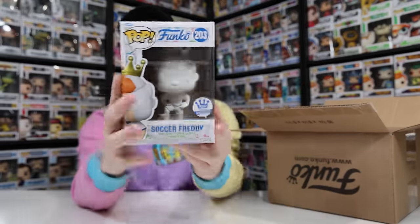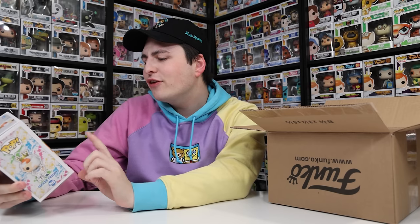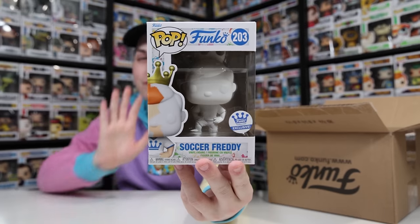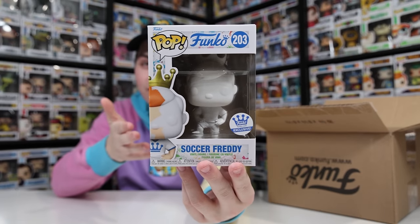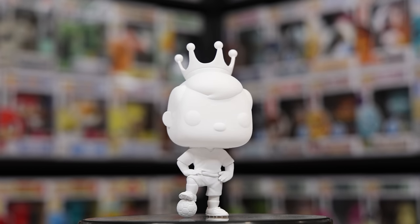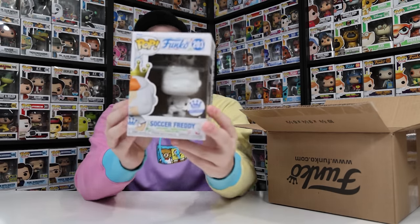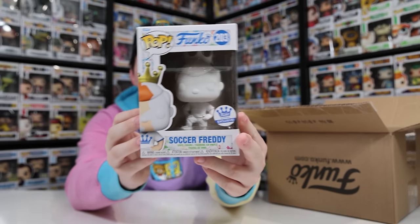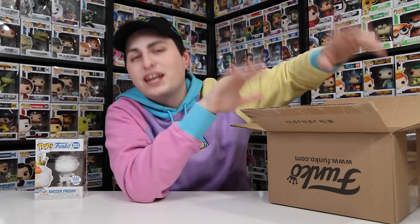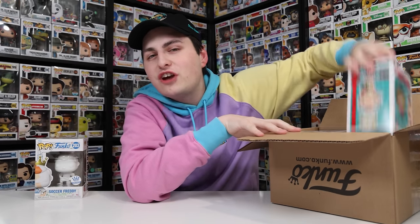The first figure is Soccer Freddy, which doesn't have anything to do with Galactic or Disney, but I'm not complaining — it's a really nice figure. I don't think I saw this one go up normally on the website, so maybe you could only get it on Funko Europe. I'm hoping they make a normal Soccer Freddy in the future that isn't fully DIY, because I think that would look really great.